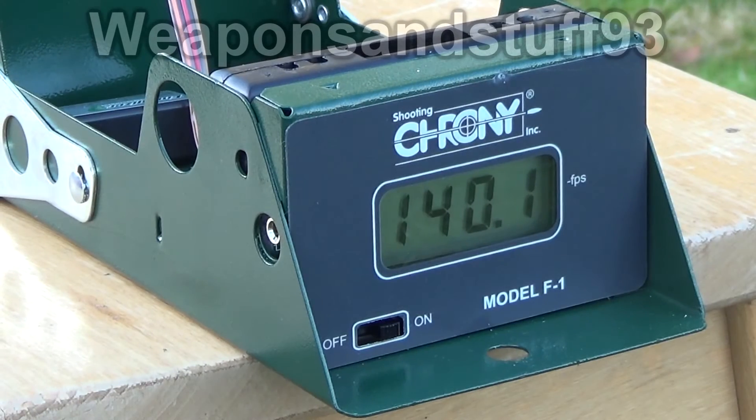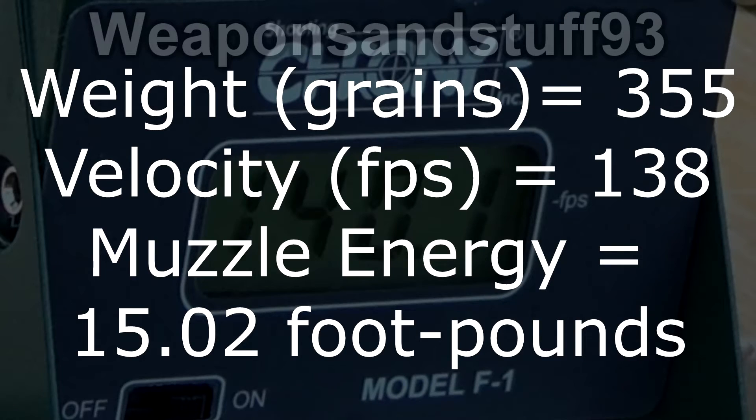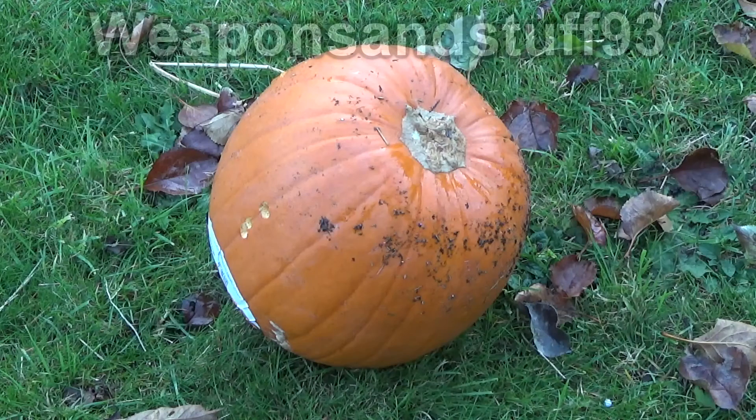When we calculate the foot poundage of muzzle energy from the crossbow, I used an online calculator, and it is roughly 15 foot pounds — 15.02 to be precise. It's roughly 40 pounds of energy put into the crossbow, so you get just under half of it back out when you shoot a bolt.